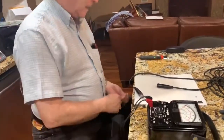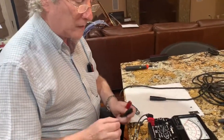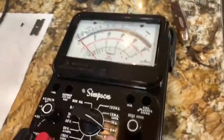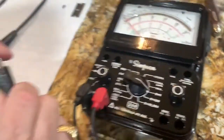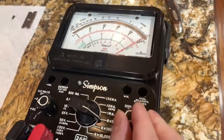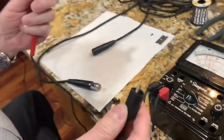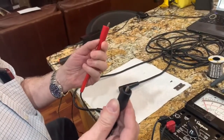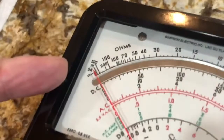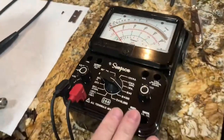First, we want to check the resistance from one end of the cable to the other. We're going to use resistance times one on the scale. When I short the two leads out, the needle goes all the way to the right and we adjust it to zero ohms — zero at the right, meaning no resistance at all. When I disconnect the leads, it reads infinite resistance, shown on the left side of the scale. Inside the meter, a D battery powers this circuit.